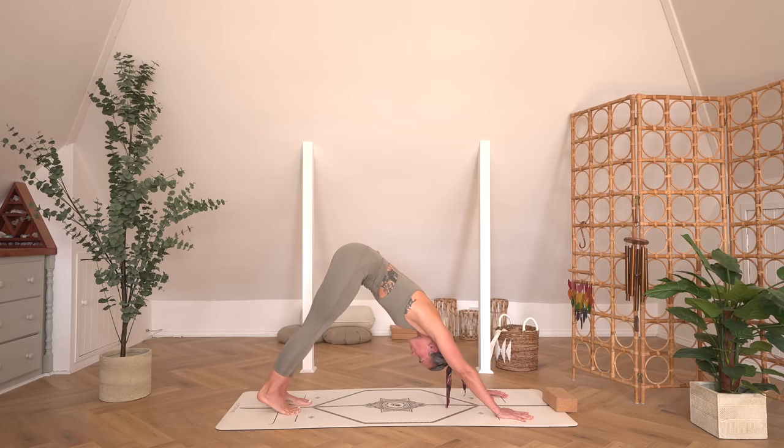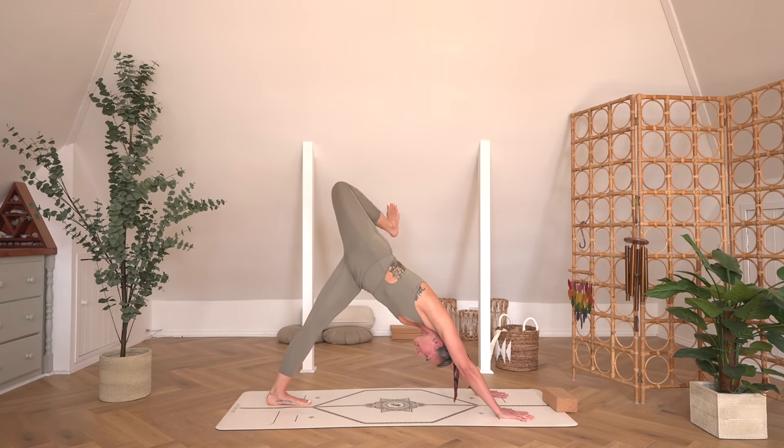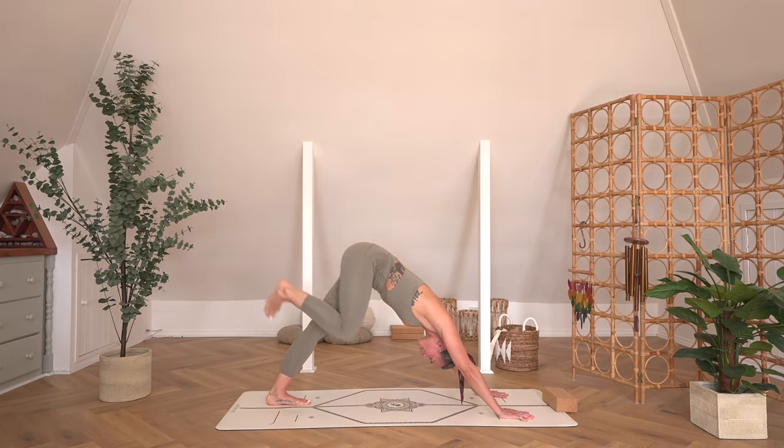From downward-facing dog, we're going to sweep the right leg up to the sky. Bend the top knee so we've got that open hip. Take three circles going each direction through that right leg — the shoulders in the downward-facing dog are feeling pretty spicy already. Three going the other way.